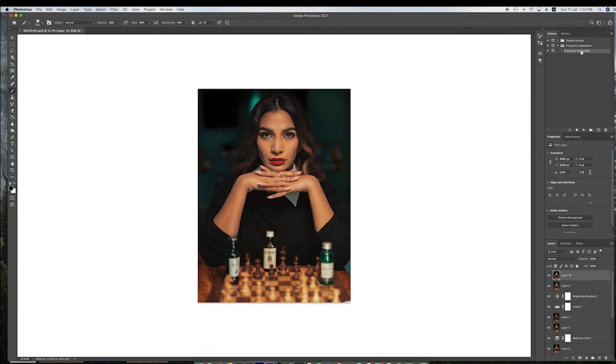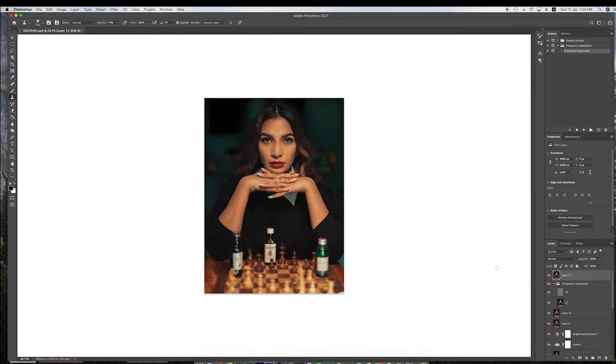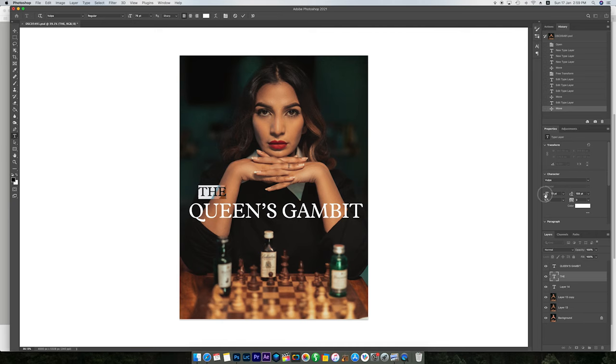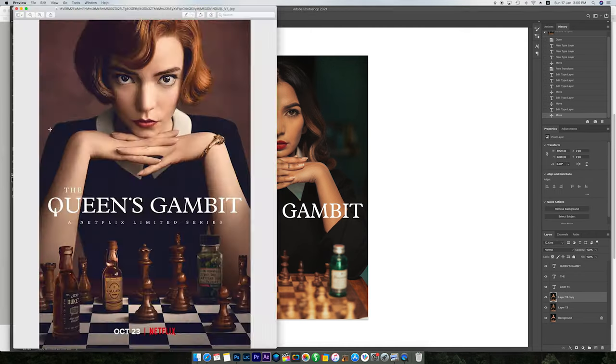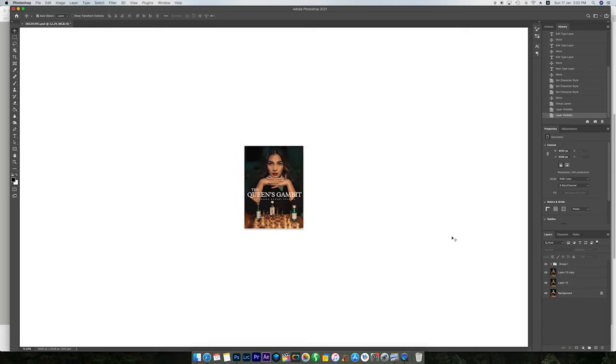The next bit was to hide a blue-green streak coming from the television that was behind her head — it was really standing out, so I blended it in using the Clone Stamp tool. And now the last step was to select a font closest to the text in the original poster — 'The Queen's Gambit' — and place it on the image. Now it's more or less done. Let's put it side by side and see how it looks.